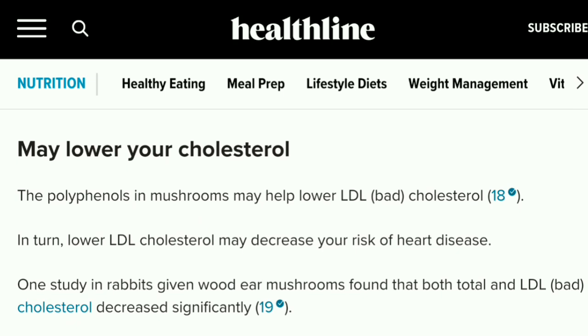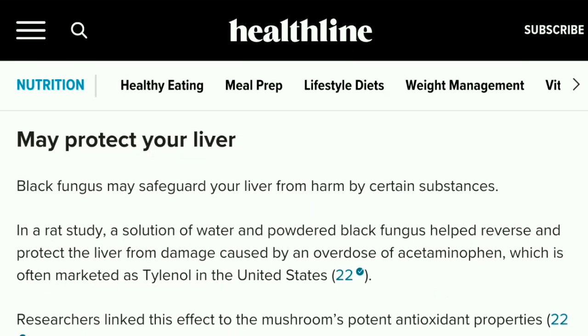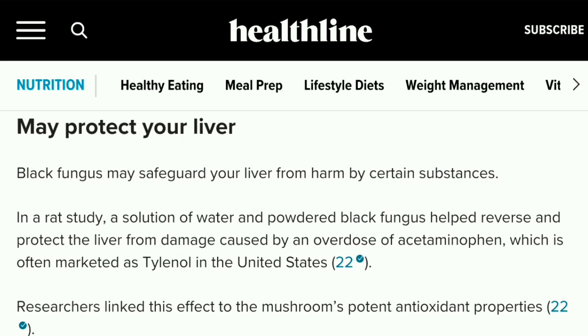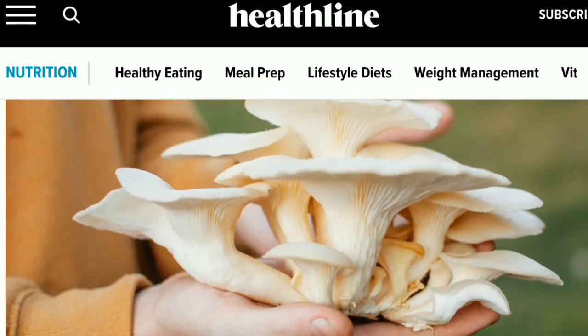They're packed with powerful antioxidants. Since they contain prebiotics they may promote gut and immune health. They may even lower your cholesterol. This one is important to me - they may promote brain health. And finally, this little black fungus may help protect your liver. Since I love oyster mushrooms, I decided to look into their benefits as well.